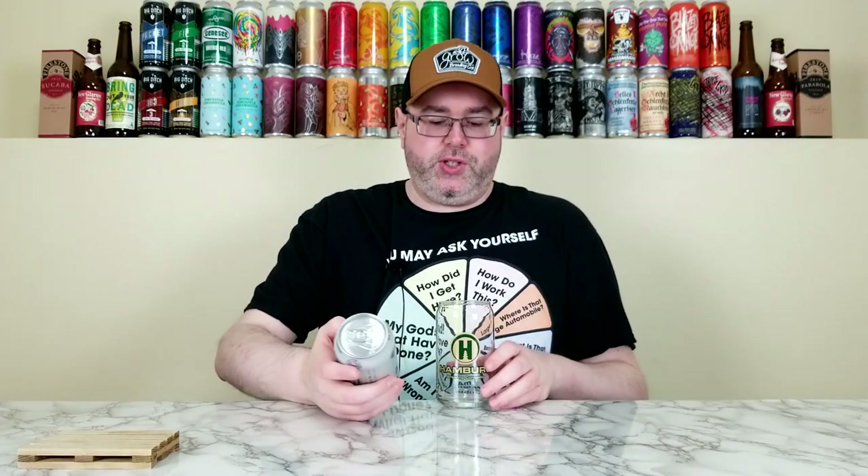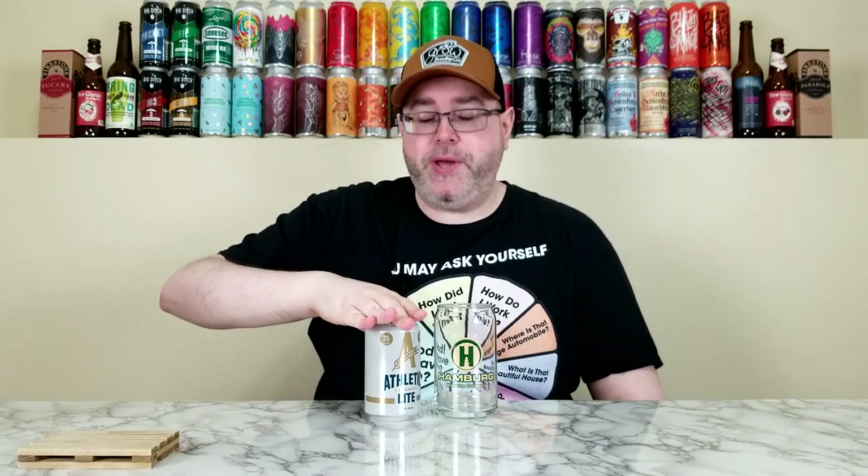At the time of review, this can is approximately four and a half months old. It's been almost five months since I've reviewed a non-alcoholic beer on the channel — the last one was back in early July and we're coming up on early December. I want to give a big thanks and shout-out to a viewer, Derek, for suggesting this beer. He enjoys the non-alcoholic beer reviews and was wondering if I could review this one. I said if I could find a single, I would, and I did.